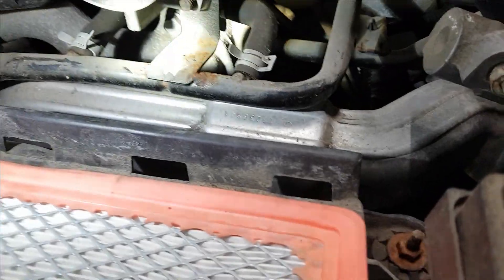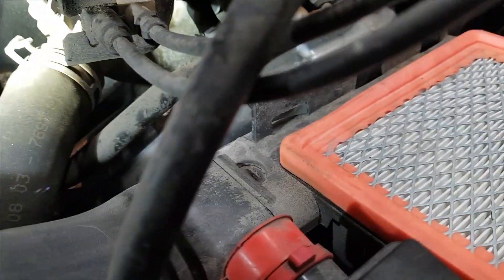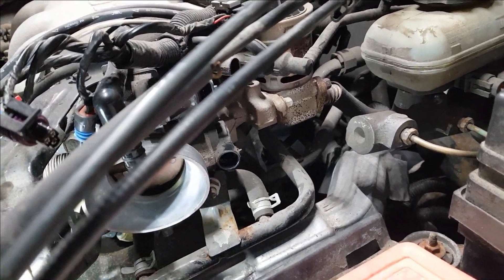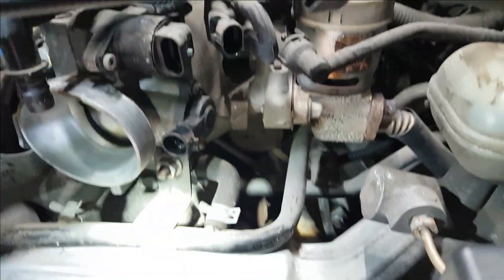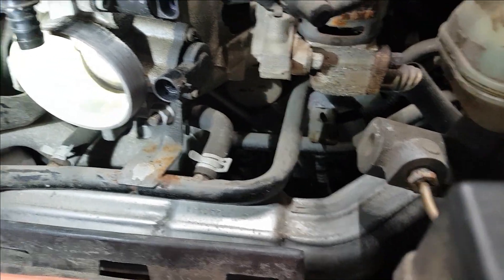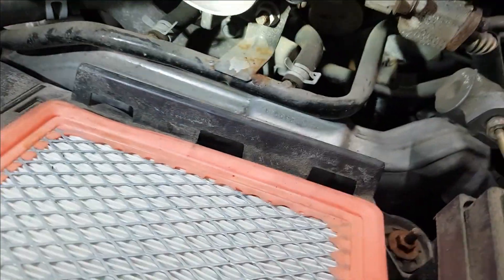Now we can get a better look at the throttle body hoses here. They basically just go in each side of the throttle body — one there, one on the other side, the other one's right down there. The easiest way to do this is to grab another throttle body gasket, remove the throttle body, and then bolt it all back on. I'm probably just going to bypass it while it's on here since I've done quite a few of these.